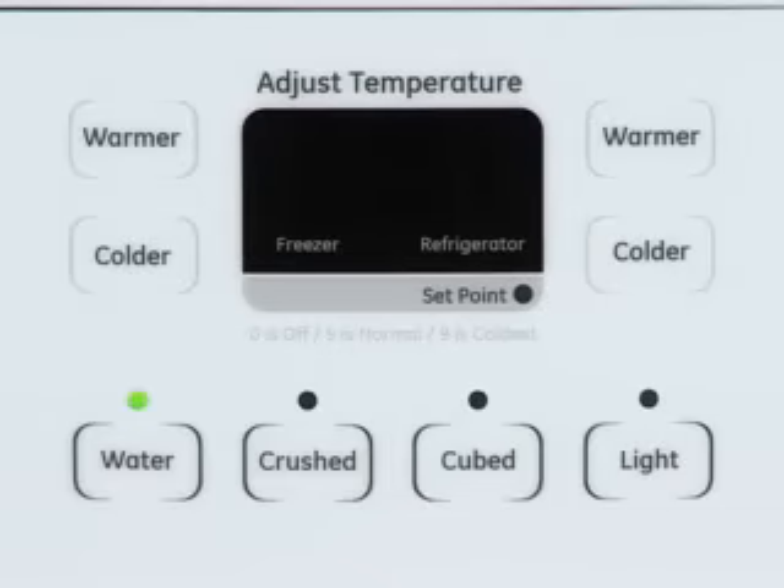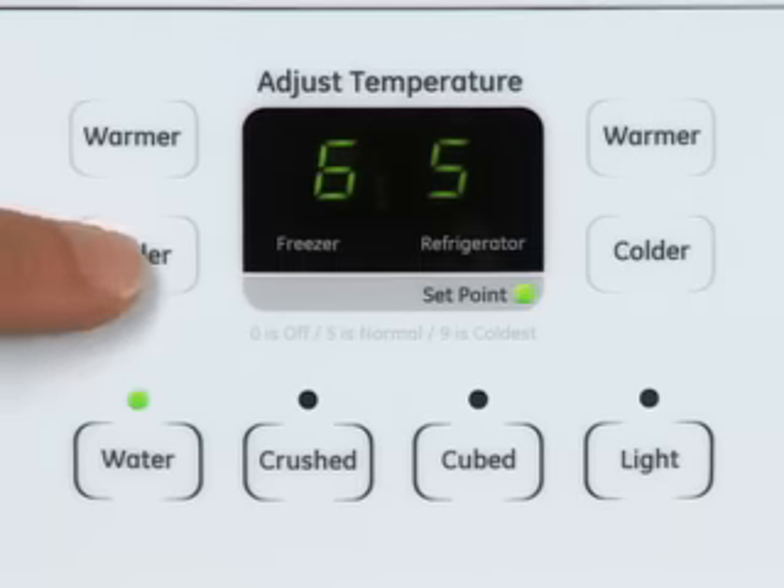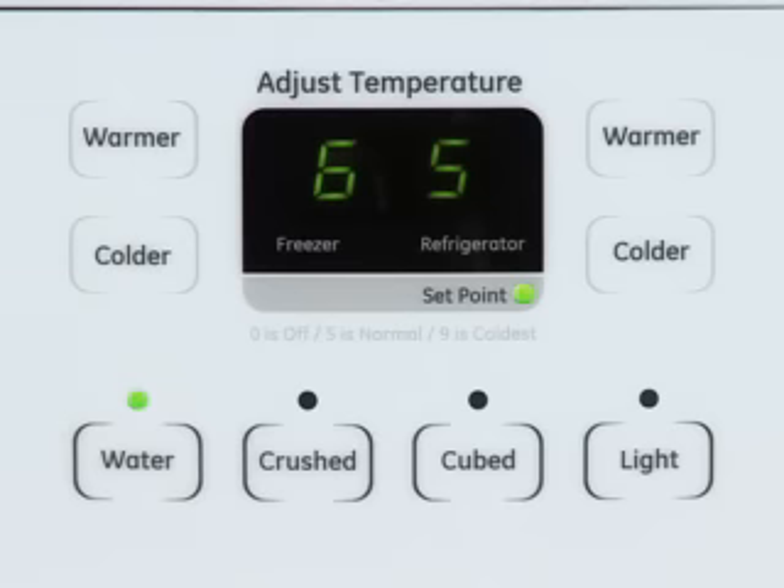Pressing any warmer or colder button one time will display the current control settings of the refrigerator and freezer. Pressing the warmer or colder button again will adjust the temperature control setting. To adjust the temperature cooler, press the colder button of the desired compartment to increase the setting by only one number.